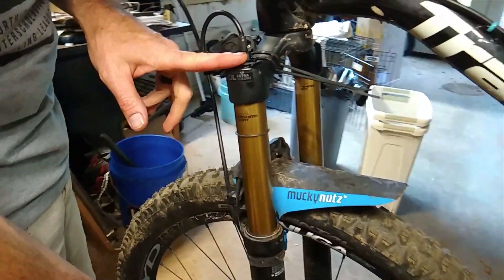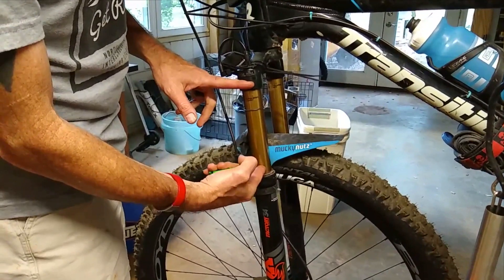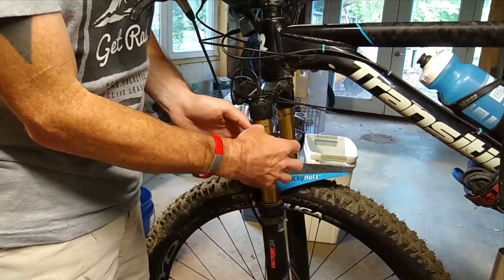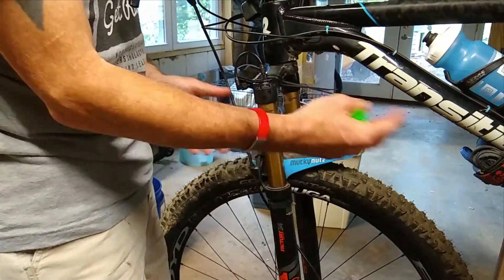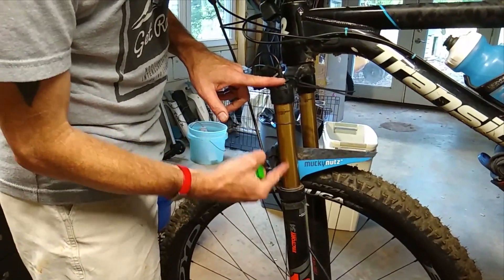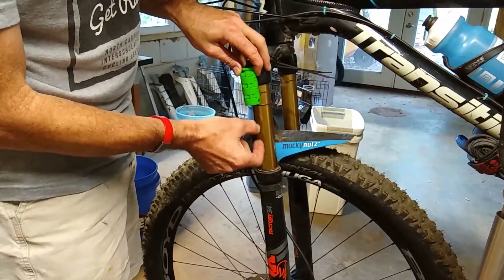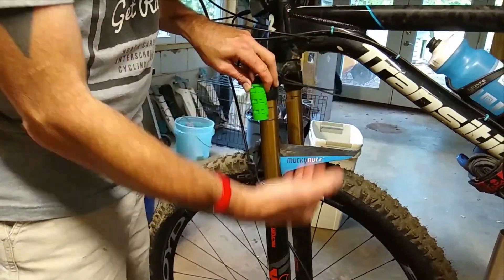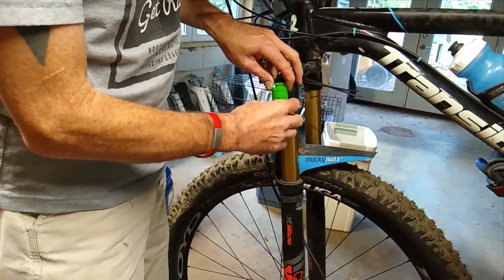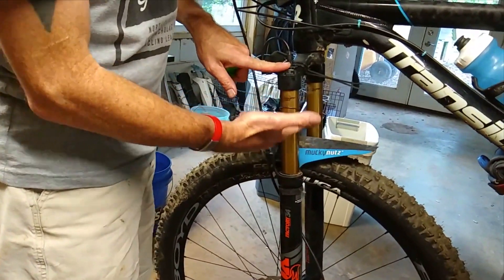You have a certain size air chamber inside of your fork. As the fork leg comes up, the air in that chamber — which is pressurized — increases in pressure as it gets compressed. The air can only compress so much. If I decrease the chamber's volume with spacers, then the amount of space available for the air to compress in isn't as much, so the air will ramp up its pressure dramatically — getting harder and harder as you go through the travel.